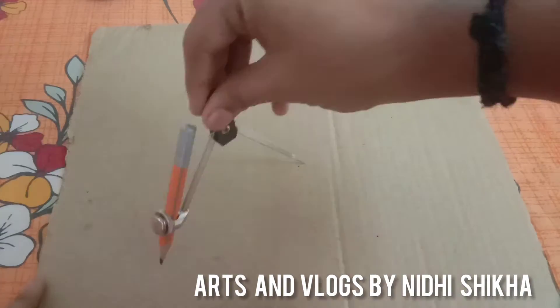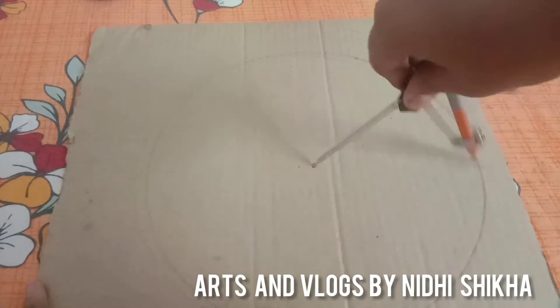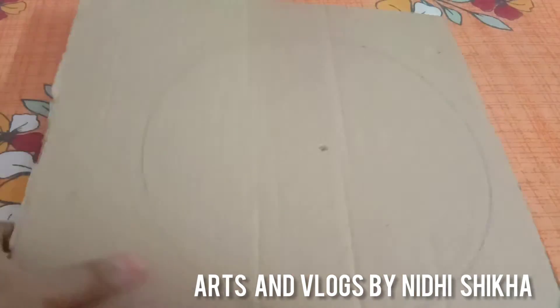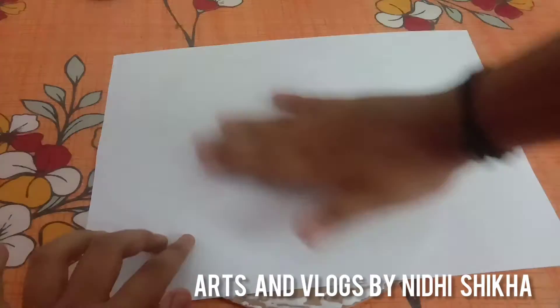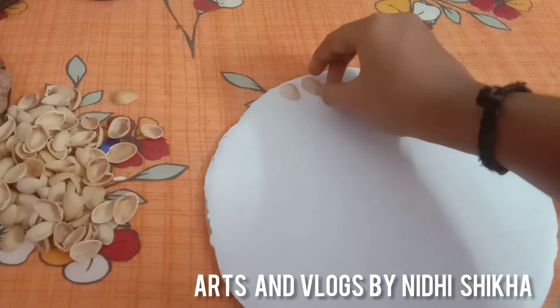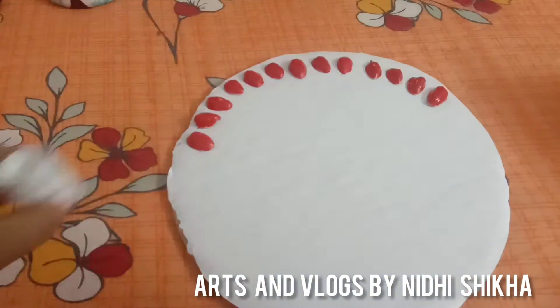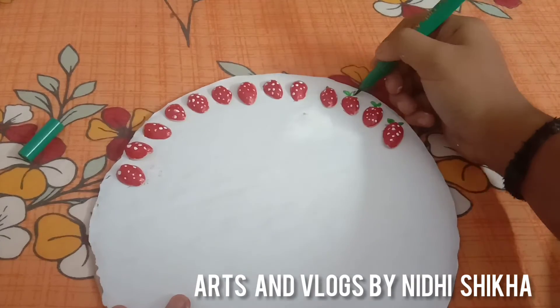I am going to put my cardboard in the circle. I am going to put a blue sheet of paper. I am going to paint it. I will add a black light with a white dot.